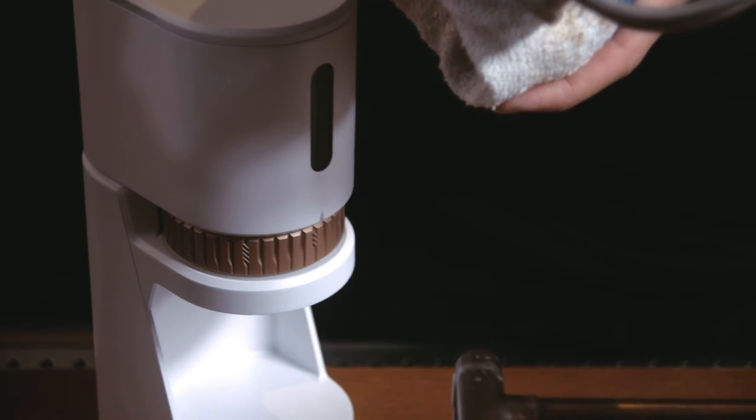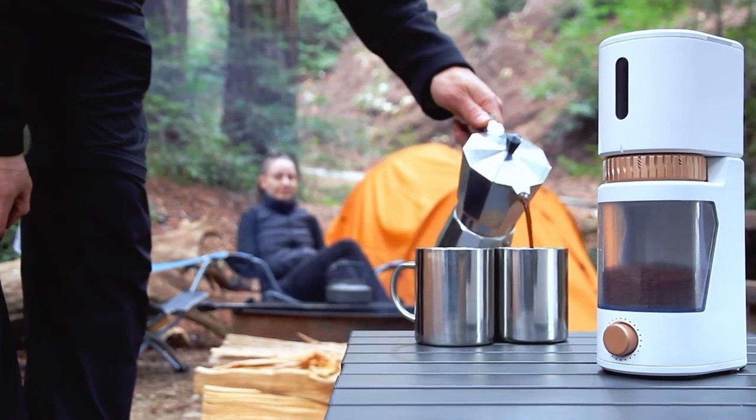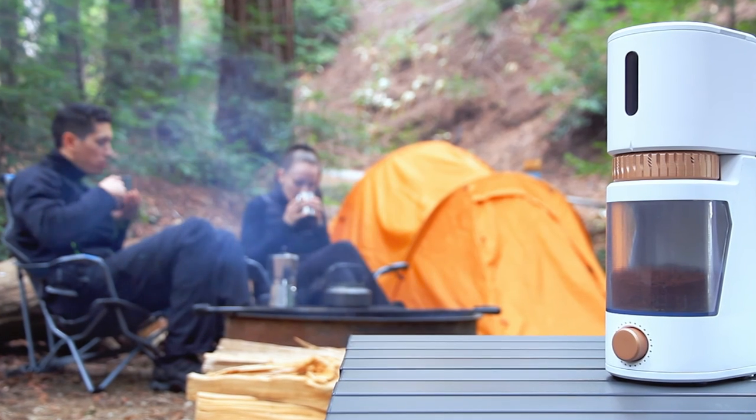One of the great key features about our grinder is its portability. With a charge up to three weeks, you can have your favorite brew anywhere you want. You don't have to drink instant coffee on your next adventure.